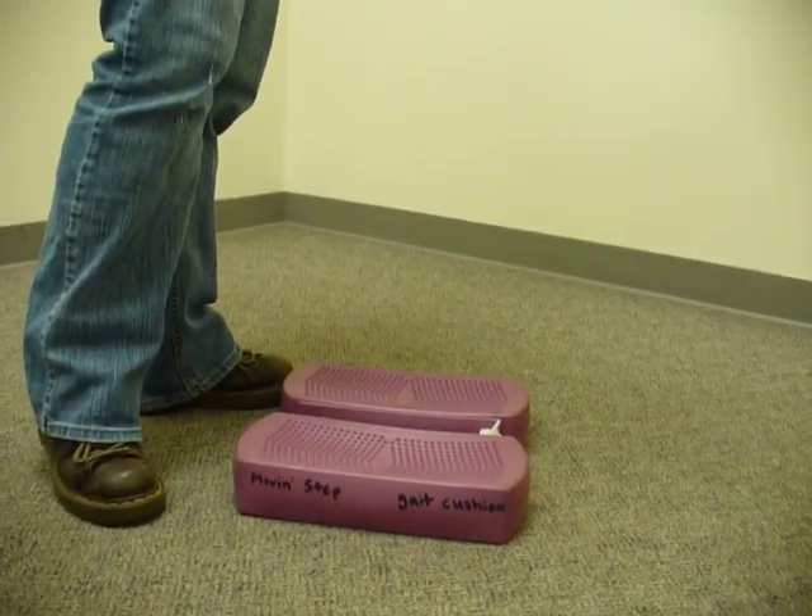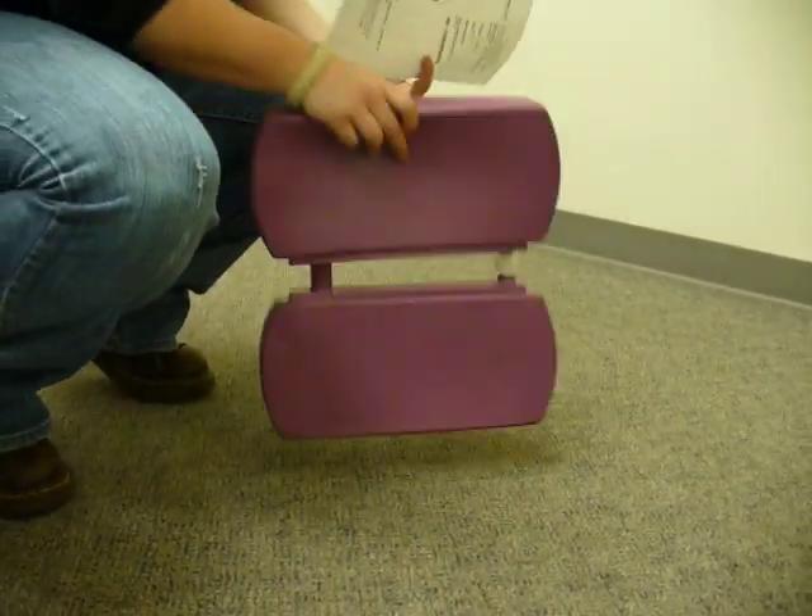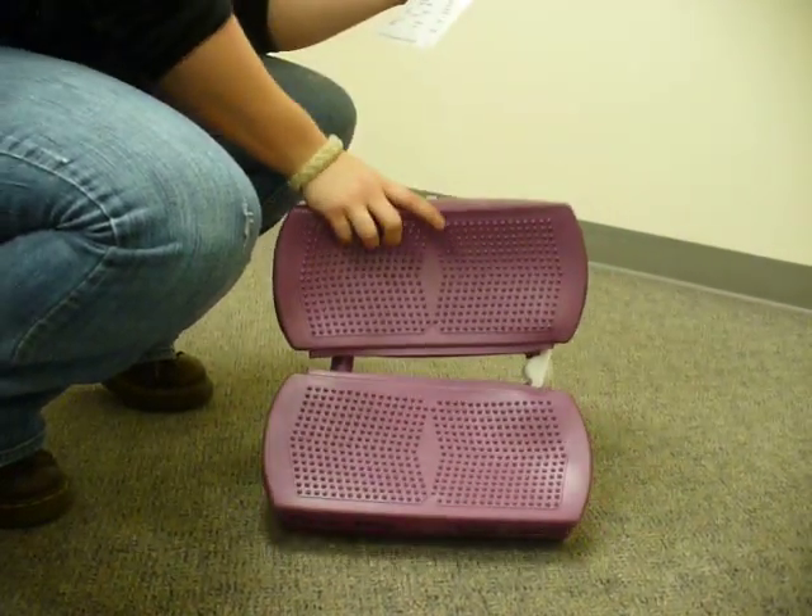It's pretty much easy to use. To inflate, you pull out this thing and either use your mouth or a pump. I prefer to use a pump.